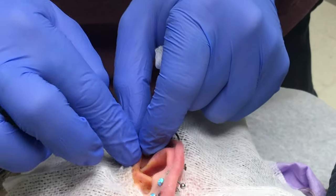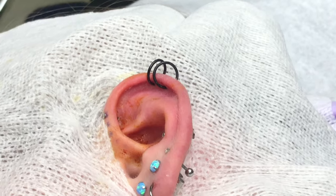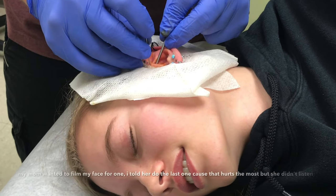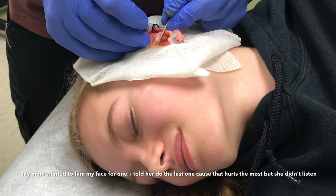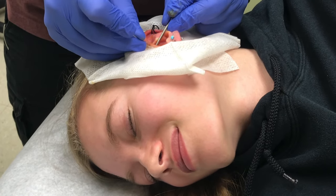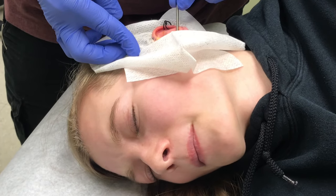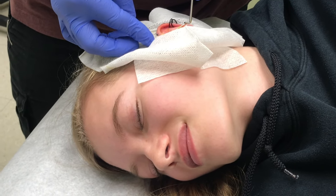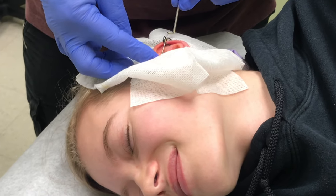All right, excellent. It's going okay? Yep. All right, slow, deep breath in, and exhale, full, deep, and relaxed. I know it's uncomfortable. It's a long needle pushing against your ear. Your ear doesn't feel good.